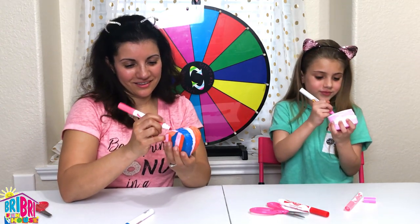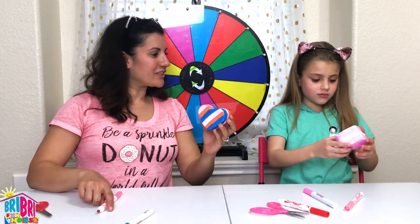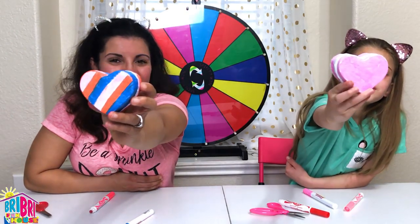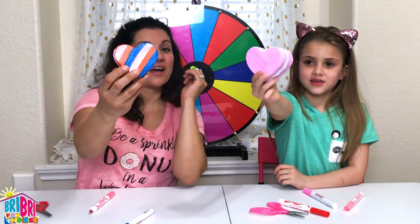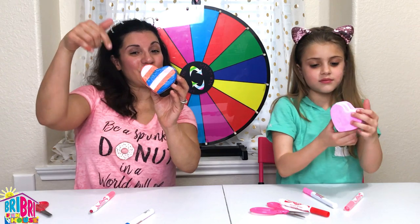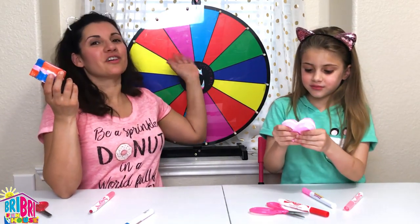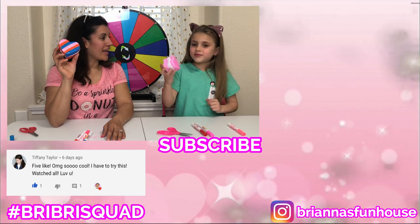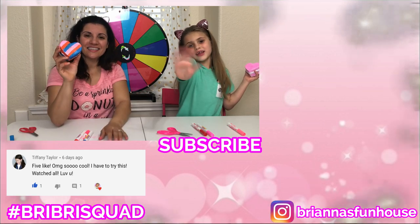We're all done - we finished at the same time! Let's show our friends our squishies - ready? Three, two, one! Those are our squishies - what do you think, guys? Who do you think won the three marker challenge: Mommy with a stripe pattern, or Brie Brie who chose to go with pure pink and white? Make sure you comment below and let us know! This was so much fun - thanks mystery wheel for helping us choose our colors! But guys, these smell so good - oh, they have a little sweet scent! Subscribe to my channel, see you in the next video! Bye! Happy Valentine's Day!